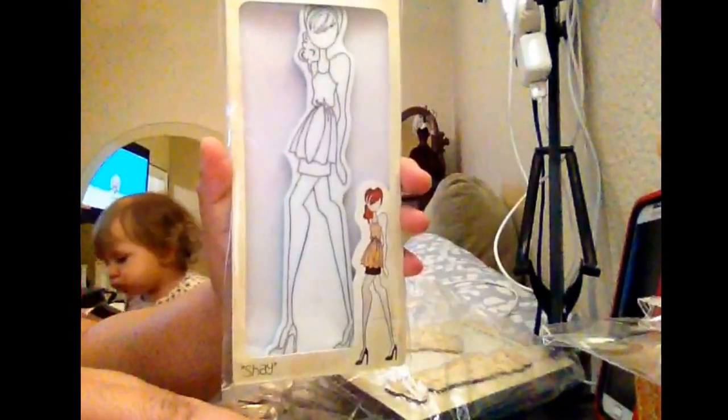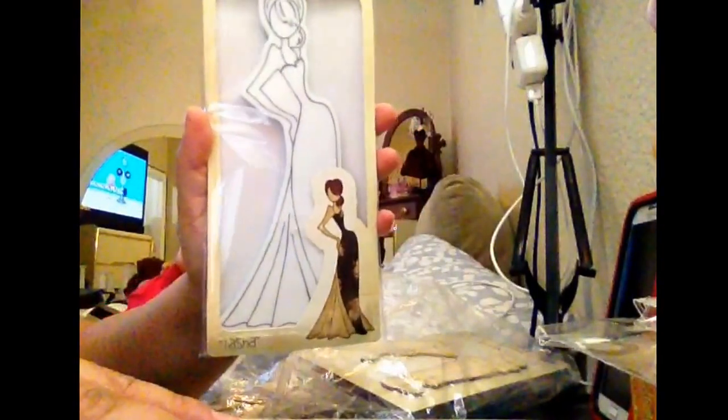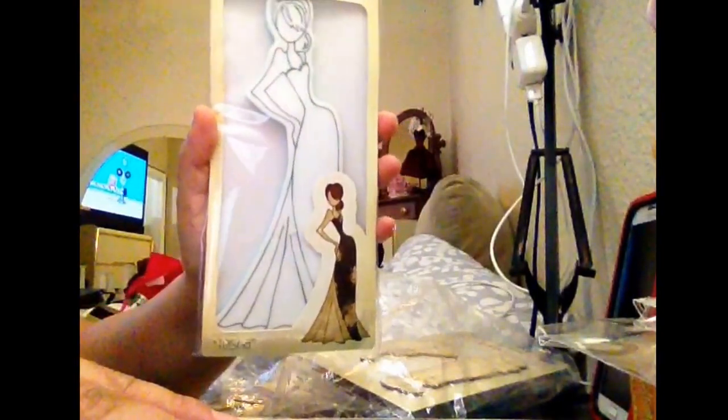And I got Shy. And I got Tasha. It's so gorgeous, I love it.